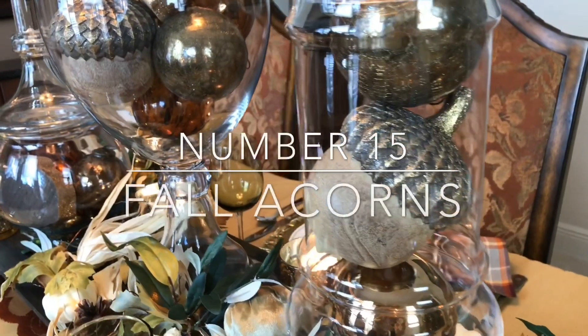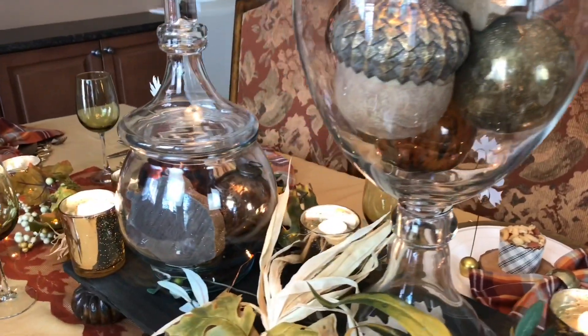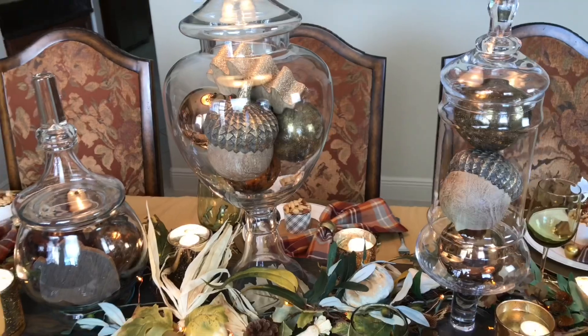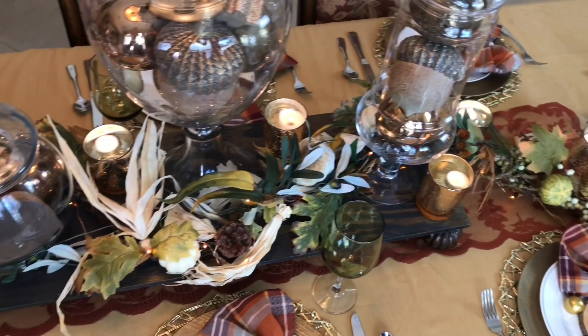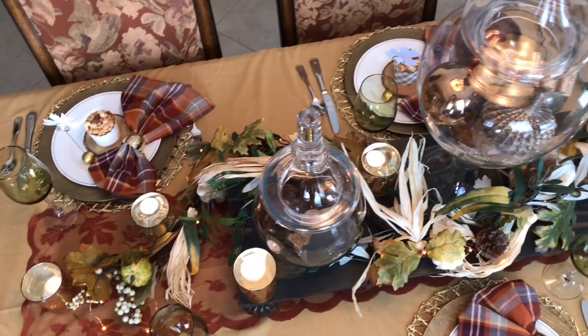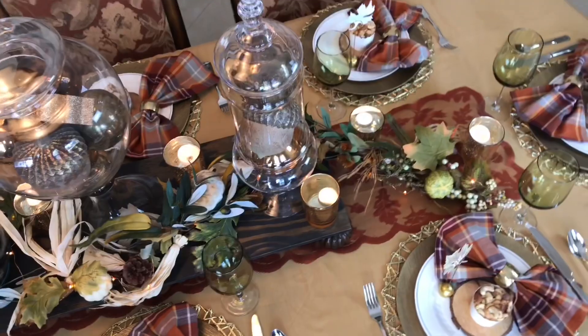The final apothecary jar idea is to fill your jars with seasonal items. I added some large fall acorns to my jars, which fit in perfectly with my fall dining tablescape. They added a subtle autumn touch while blending seamlessly with the overall color scheme and fall theme. Switching up the contents of your jars is a cheap and easy way to decorate for the changing seasons.